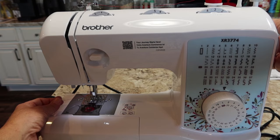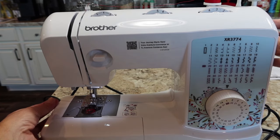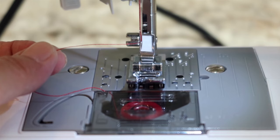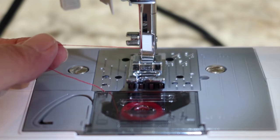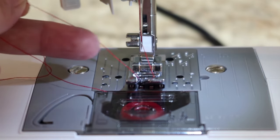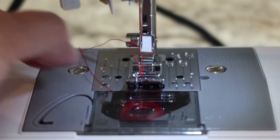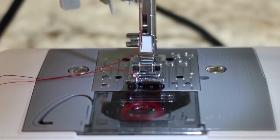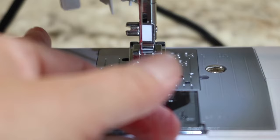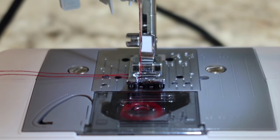Now my needle is threaded, and what I need to do is pull up my thread. Hold the thread coming through the needle — the needle thread — out to the left just tautly; I'm not pulling on it, just holding it. Go to your hand wheel and turn it towards you. The needle is going to go down into the bobbin compartment and come back up. When it comes back up and you pull this thread, you'll see a loop — that's your bobbin thread. Grab it with your other hand and pull it on out. Lift your foot — you have a bobbin thread and a needle thread together. Slide them back under the foot, let your foot down, and you are ready to sew.